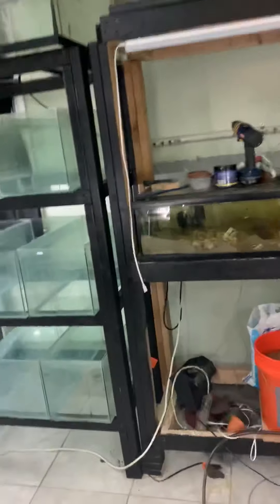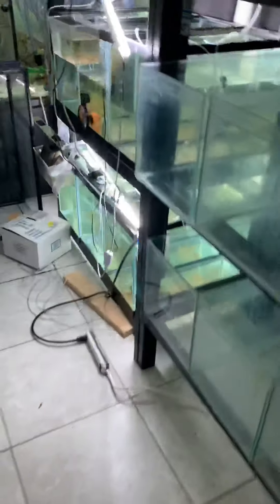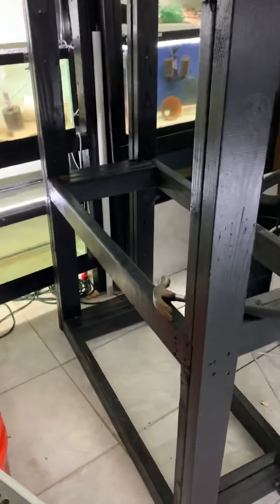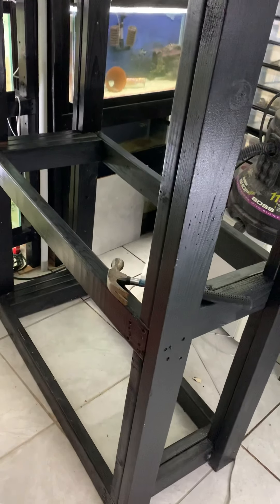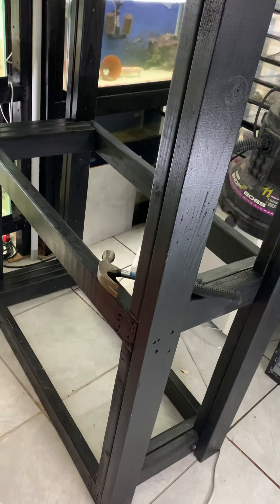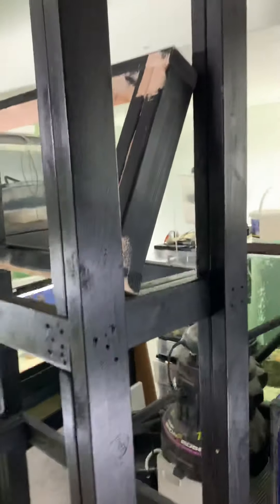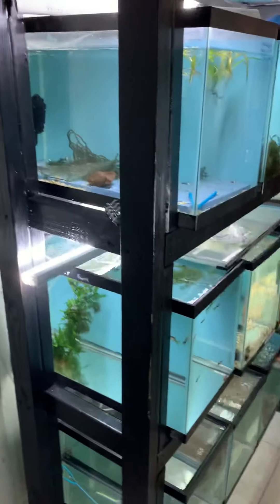And that's about it. Hopefully tomorrow I'll have all these tanks filled, and I'll also have this rack done. And then I'll be able to put my 40 breeders on top, and on top of that I'm going to put a 20 high and a 10 gallon tank. And that'll be it. The fish room will be done for the time being until I build a 20 and move them to the back out of the way. But that's it, everybody — have a good night. Stay safe out there. Bye.